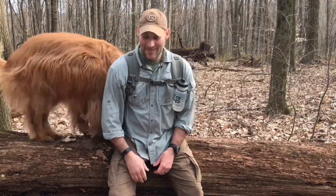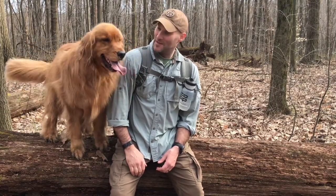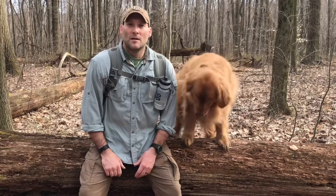Hey everyone, thanks for watching. Spring here in western Pennsylvania — woods are starting to turn green, spring turkey is going to be here soon. I'm out here with Jack as usual, just doing what we do, walking in the woods.